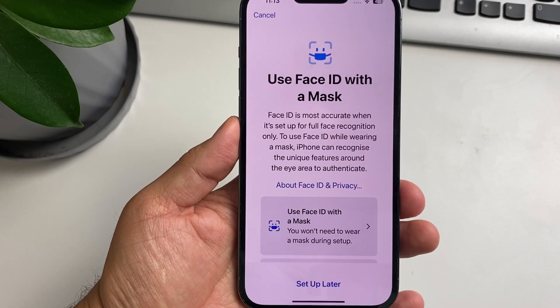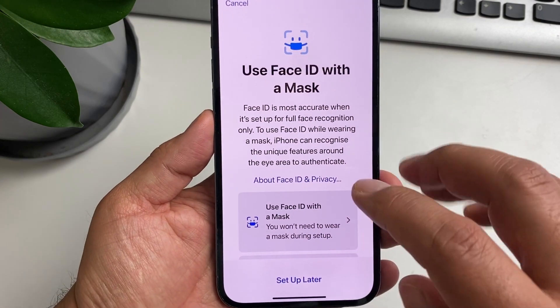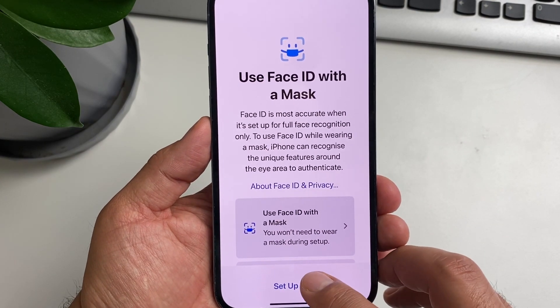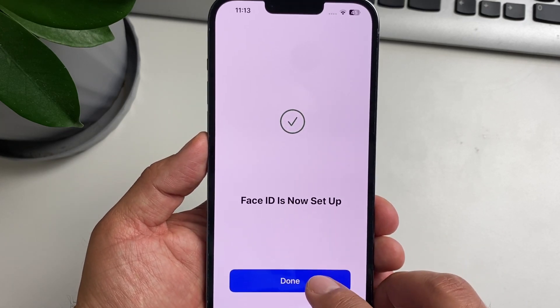It will also ask if you want to use Face ID with a mask — this is optional, you can set it up later. Face ID is now set up, tap Done.